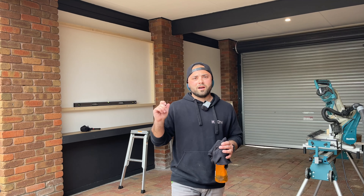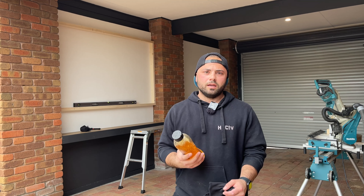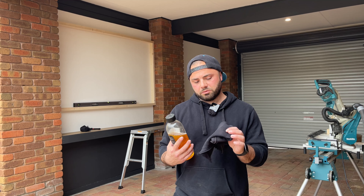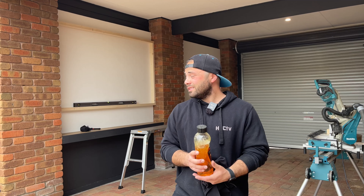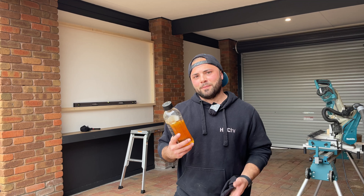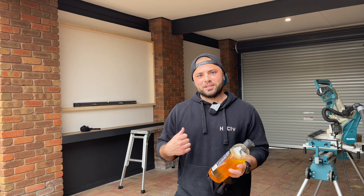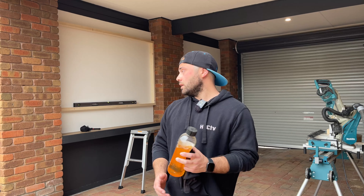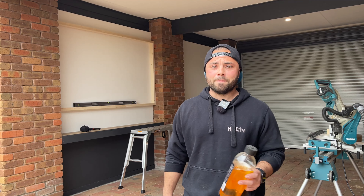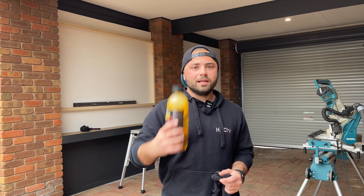Just to give that timber a bit of a finish I've got some linseed oil to wipe over the top and rub it back into the timber. This one on the left is a tight fit so I'll be doing that one on the wall. The other one I'll be able to oil before I put it up, and I'll put a couple of fixings into the wall while it's there.